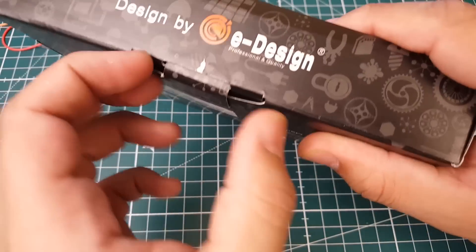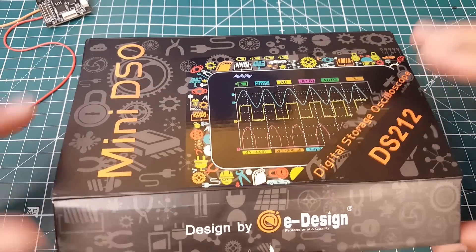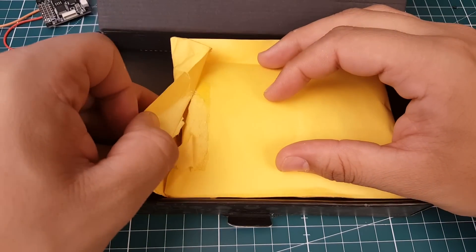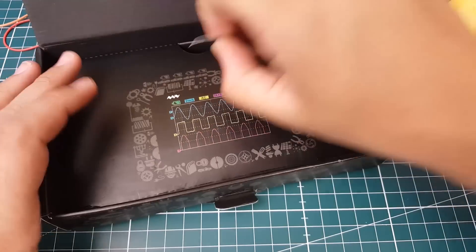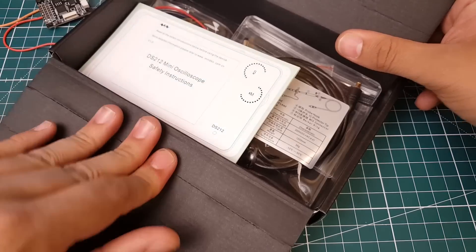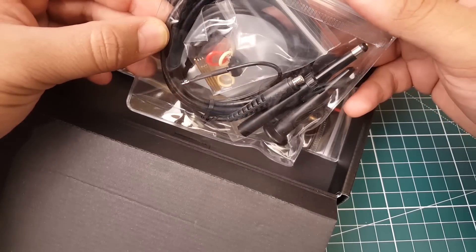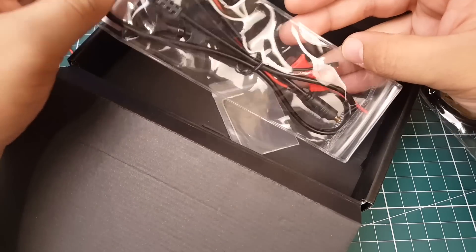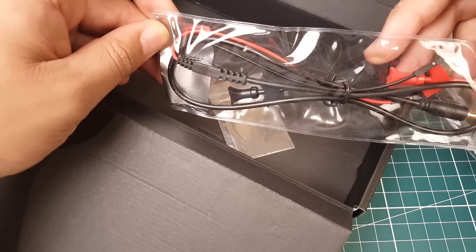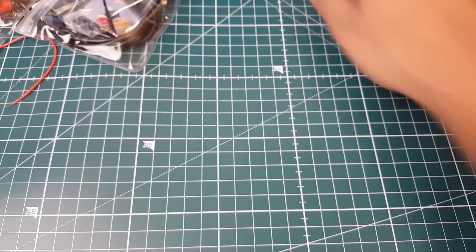I was going to skip over this but I'm just so excited about it — the packaging looks so nice, like a gift. So this is where we get the device. Inside we get an instruction manual in Chinese and English, and we get one probe, possibly two probes, and some kind of connector that'll probably be used as a ground clip.